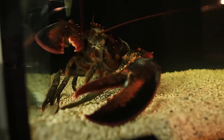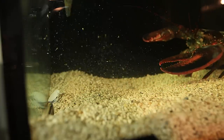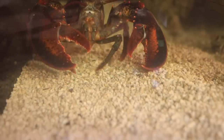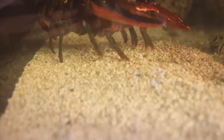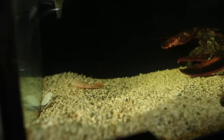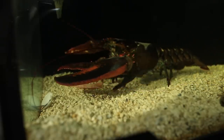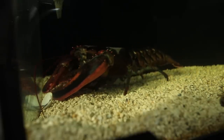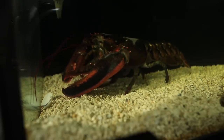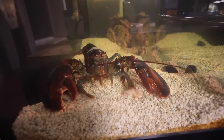Here he's found a clam and for some reason decides to bail out of it. Something probably touched one of his highly sensitive legs, and that was a safety jump. Even a few weeks after molting, I'm still feeding him a lot of shrimp in the shell. He loves these, and they're a good source of calcium to strengthen his new armor.